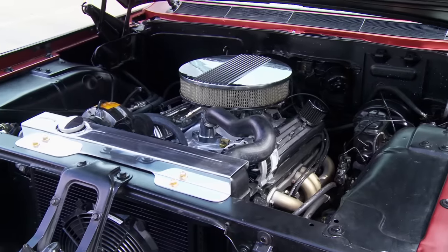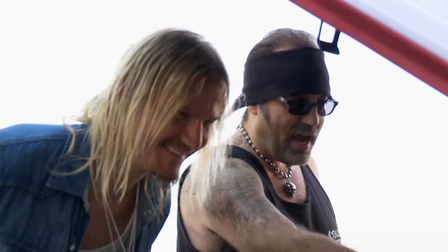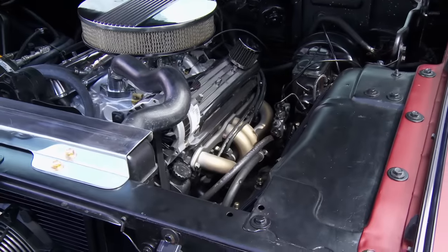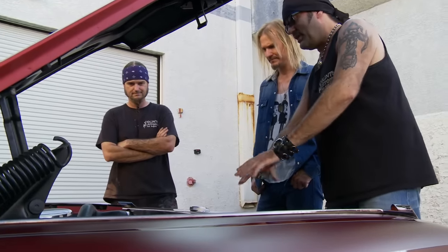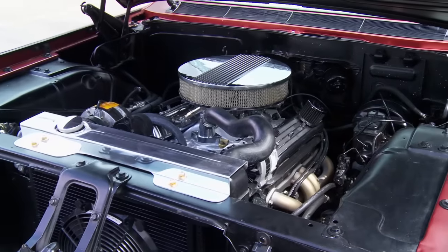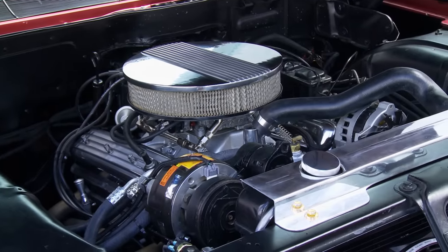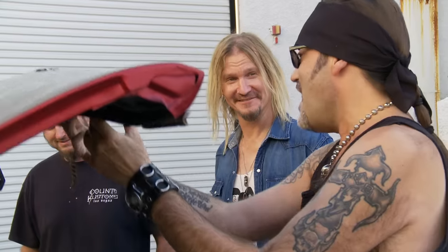It has this Chevy 350 Vortec motor already in it, all updated. So we went through the entire motor, went through the entire engine compartment, detailed it out. Air conditioning, everything done to this thing. Giant radiator, it's been upgraded the whole bit — a late model Vortec head Chevy small block 350. Plus the transmission is the 200R4, which is automatic overdrive. Take it out on the highway, throw it in overdrive, and cruise. So this is in grandpa's caddy? I'm getting ready to take it out on a little maiden voyage. Are you inviting me? Yes. Let's do it.